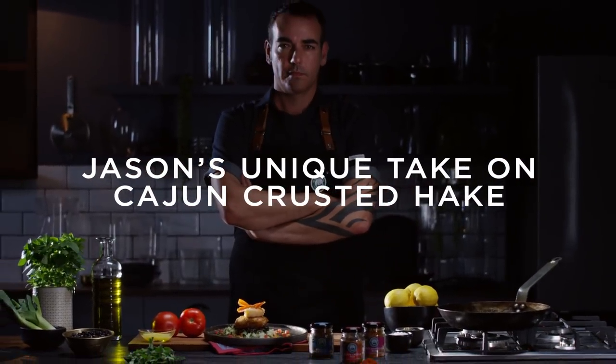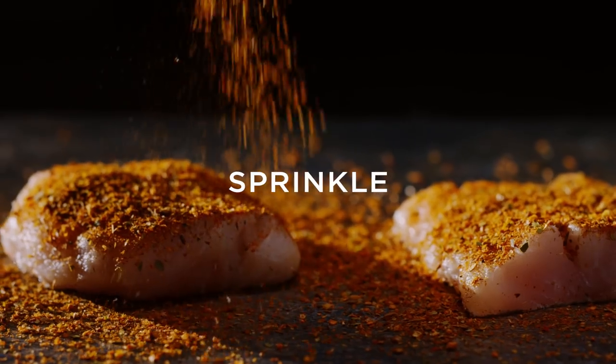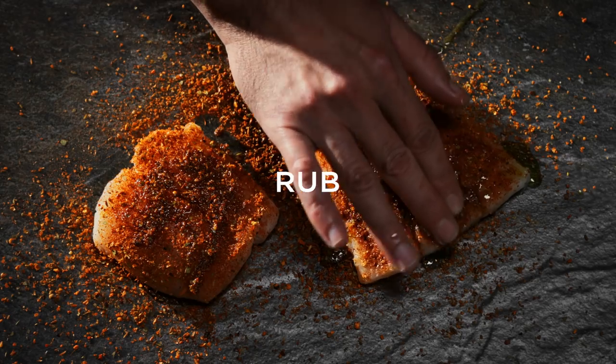My name is Jason Whitehead. I'm a chef from Cape Town and cookbook author. Robertson's Cajun Creole has smoked paprika in it, which adds rich, smoky flavor, perfect for seafood.